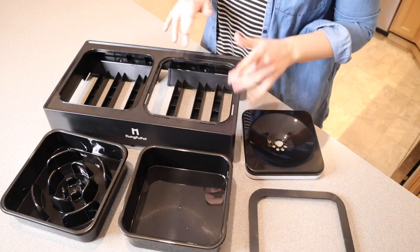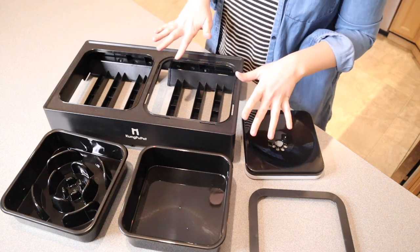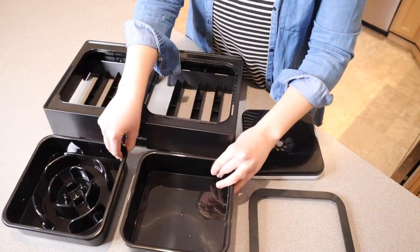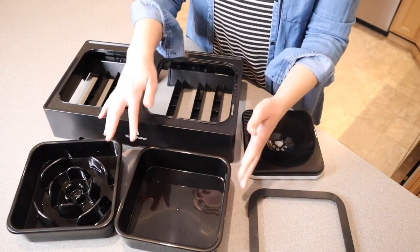Something that I really like about this product is that both the desk and the bowls can actually be separated, so you can use these products on their own. You don't have to use it with the stand, for example, if you're going somewhere.